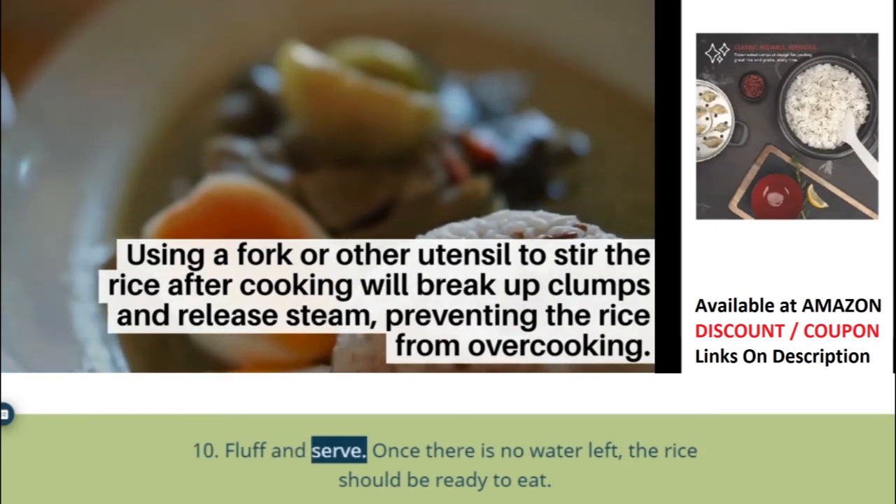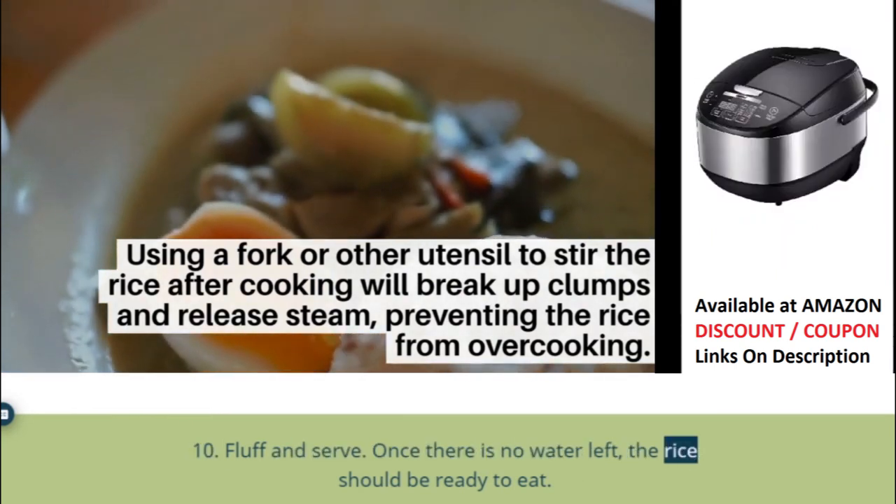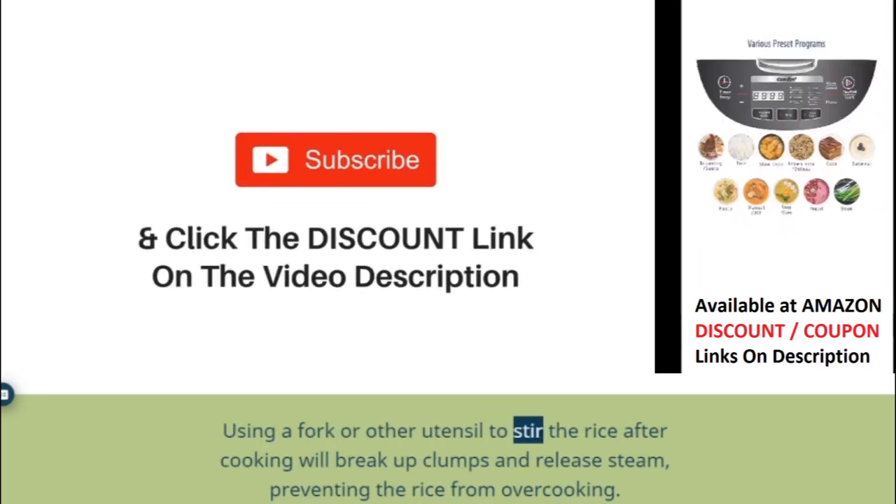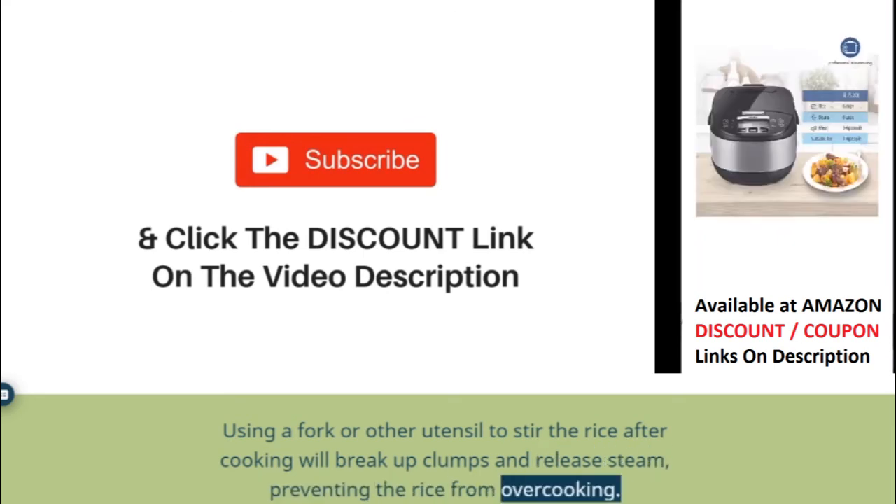Step 10: Fluff and serve. Once there is no water left, the rice should be ready to eat. Using a fork or other utensil to stir the rice after cooking will break up clumps and release steam, preventing the rice from overcooking.